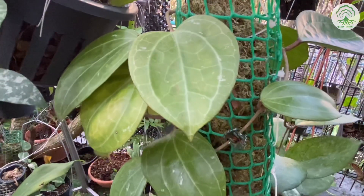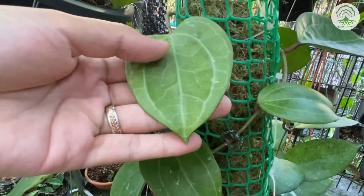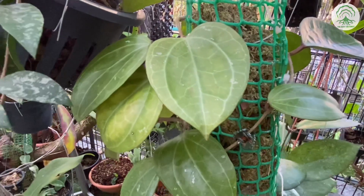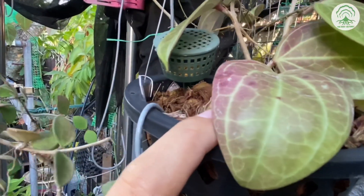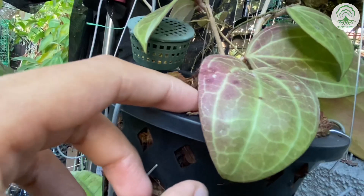This is a Hoya Serawak. This one has grown under shade and you can see that its leaves are on the greener side. Now we're going to see another Hoya Serawak that has not grown under shade but under more intense sunlight. You can see the reddish coloration is starting to show, and the veins are also more intense.